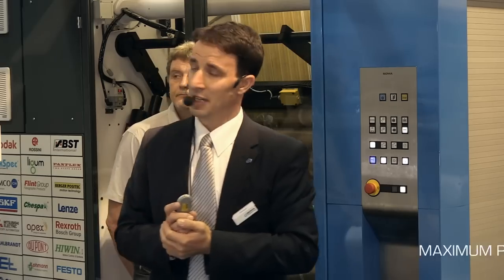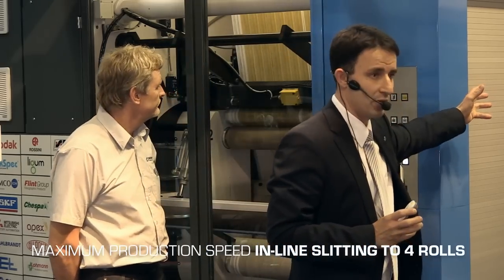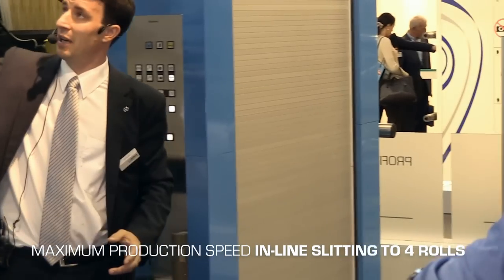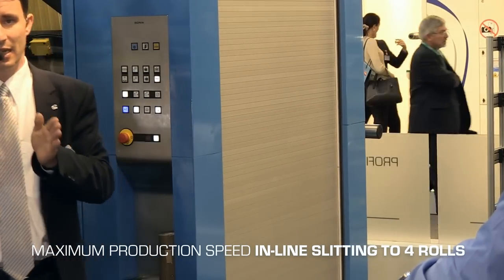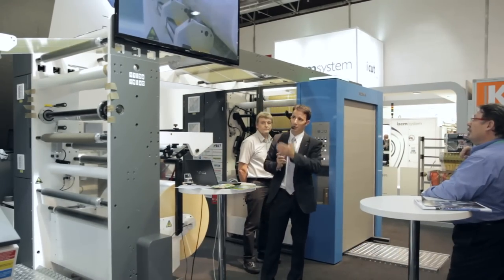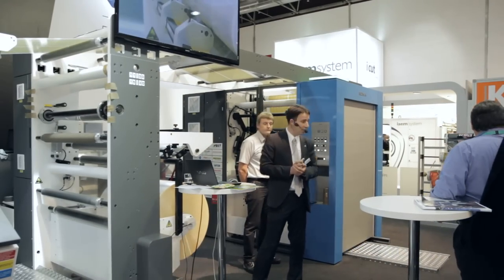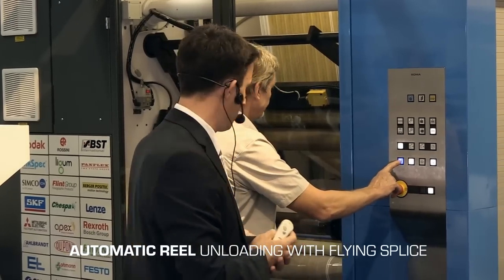Let us take a view at the slitting section. The slitting section is located on the reverse side of the printing press, but the camera view will be available here. We are slitting this design down to four reels — that is the challenge: 300 meters per minute, slitting in line.